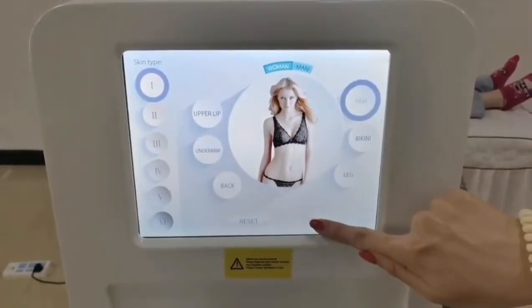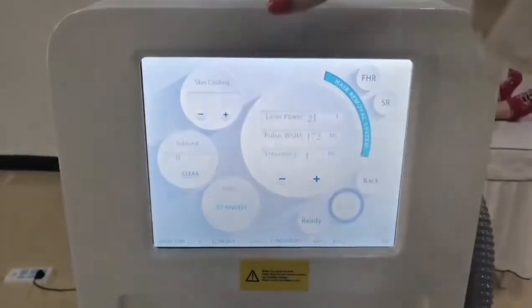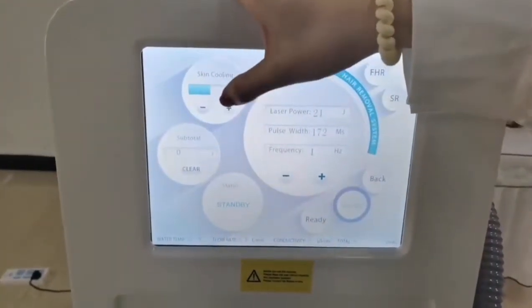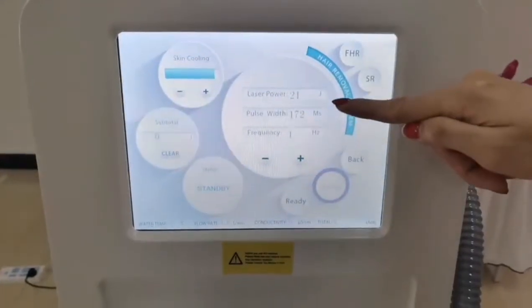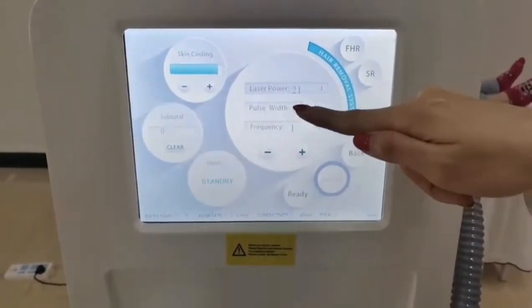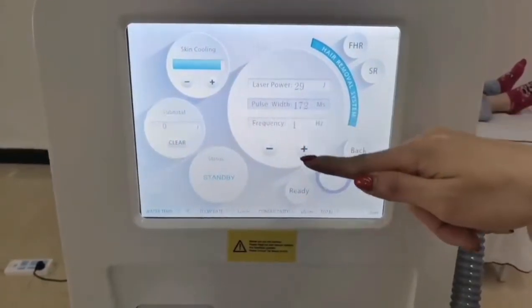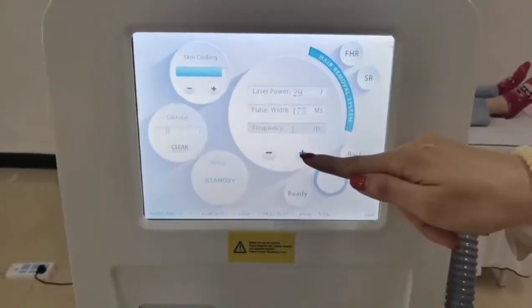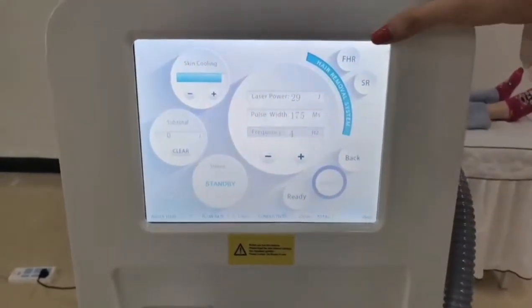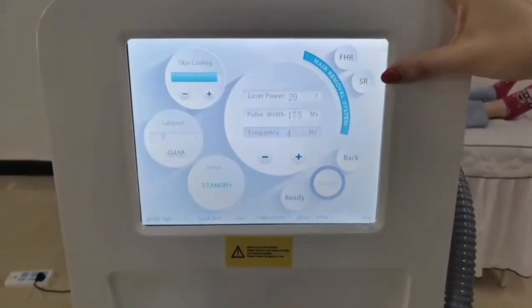After you enter, you will see the cooling settings, the treatment modes, the laser power, the approach width, and the frequency. And also we could change to fast hair removal and skin rejuvenation here.